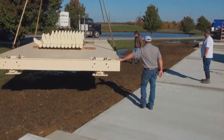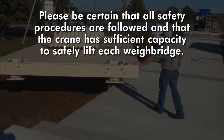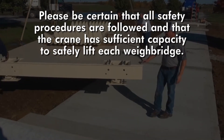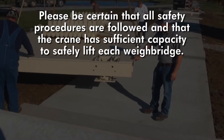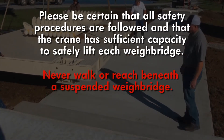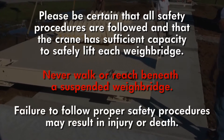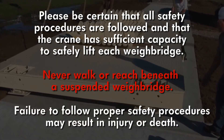Before lifting the weighbridges, please make absolutely certain that all appropriate safety procedures are closely followed and that the crane has sufficient capacity to safely lift each weighbridge. Never walk or reach beneath a suspended weighbridge. Failure to follow proper safety procedures may result in injury or death.